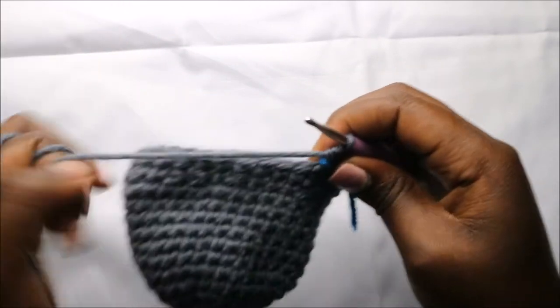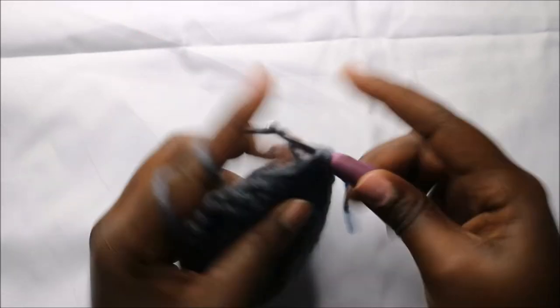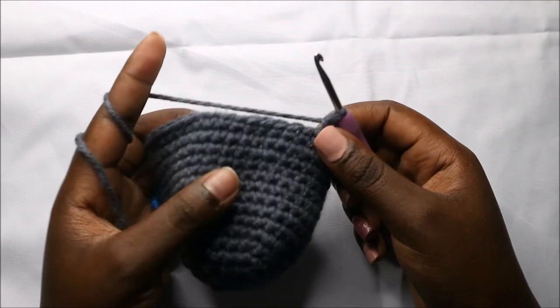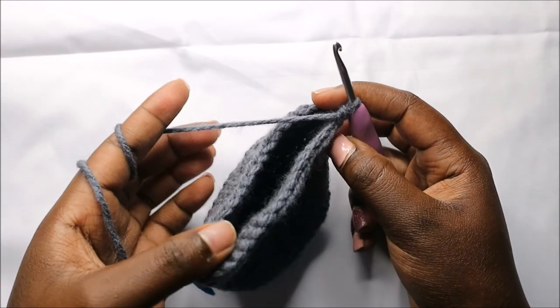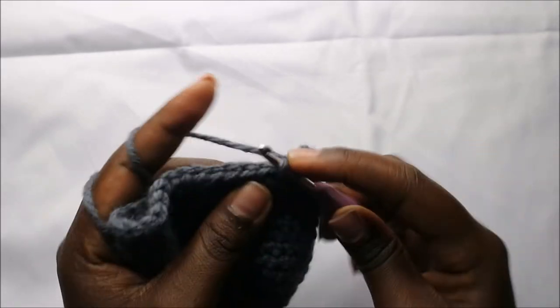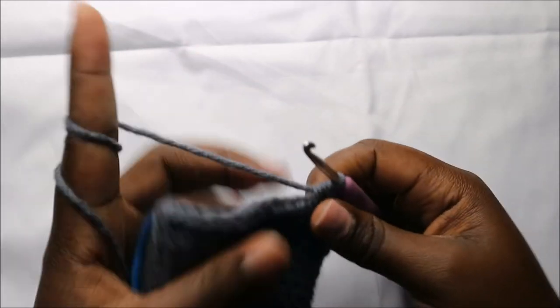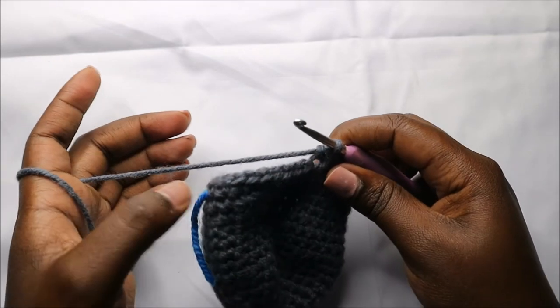In our 16th row we are going to start by doing 18 single crochets — one, two, three, four, five, and continue until you have 18. After that we are going to do single crochet then decrease, and repeat all the way until the end for a total of 30 stitches. Continue — single crochet, decrease — all the way until the end.